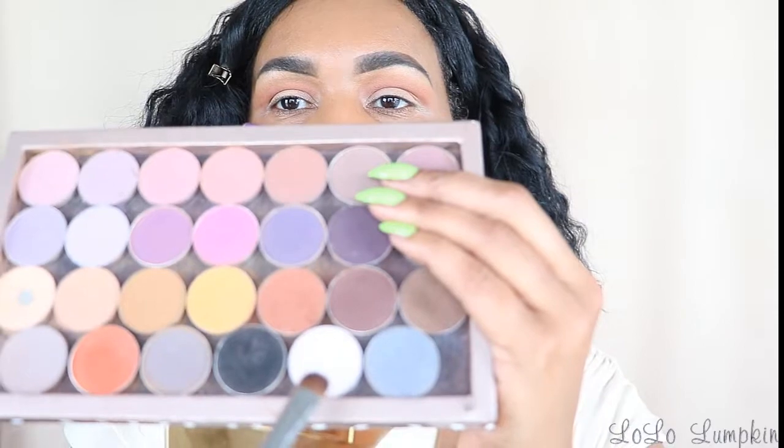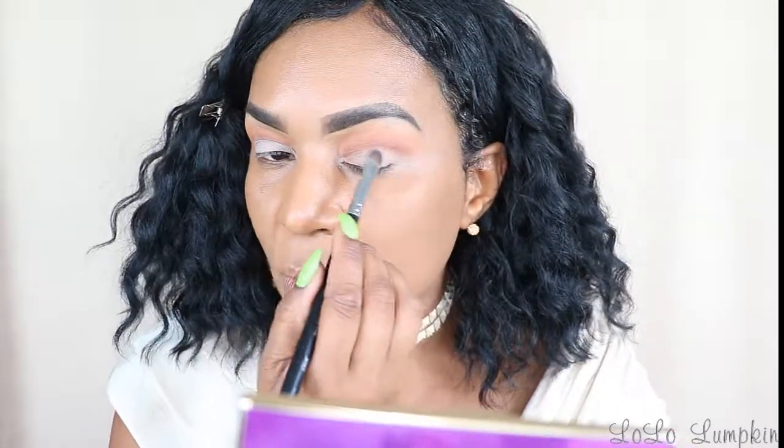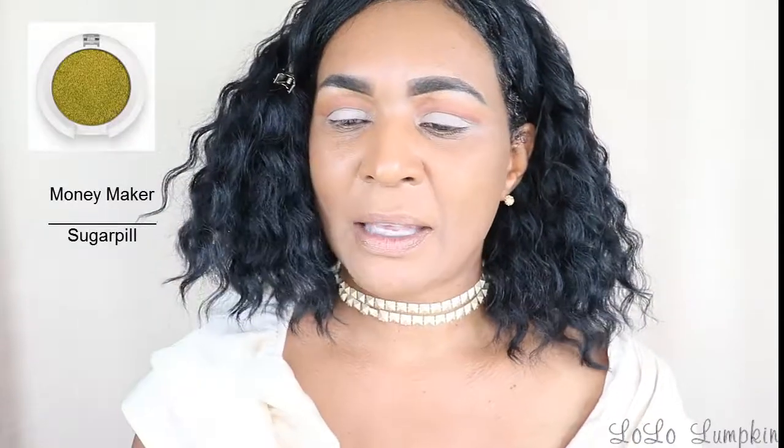Before I go on to the lid, I'm going to use this white color here to put on my lid. This helps your lid color to pop more. You can use white or black — it just depends on the tone you're going to use for your lid color. Since I'm going to be using a greenish, limish green color, I'm going to use the white. You could use cream liner as well. This is by Sugar Pill — it's supposed to be a pressed pigment, but it came to me kind of crumbled up in pieces, which was disappointing.